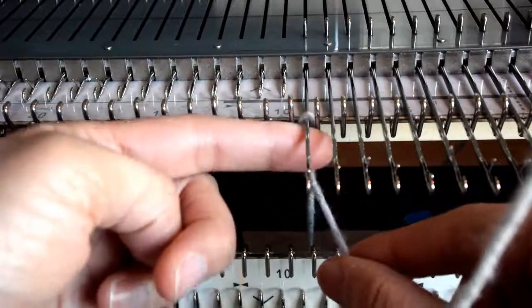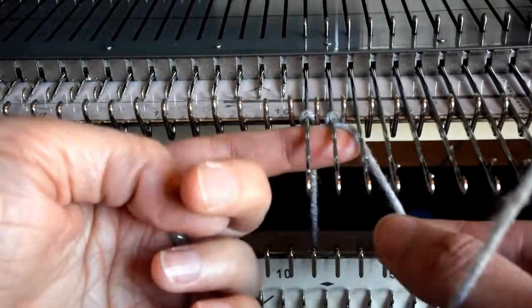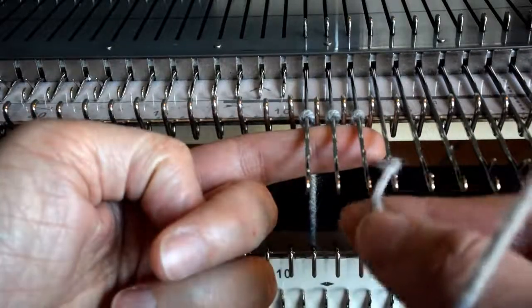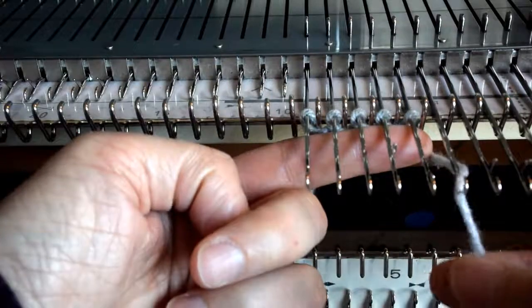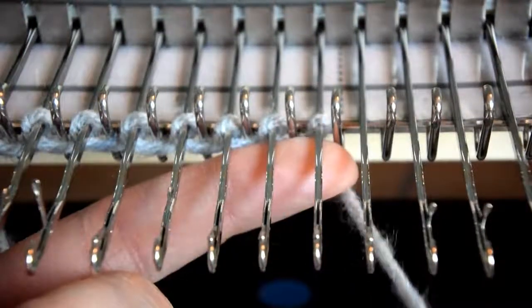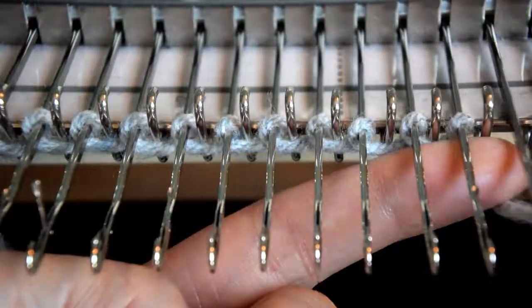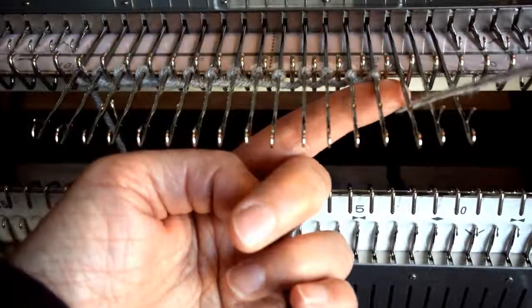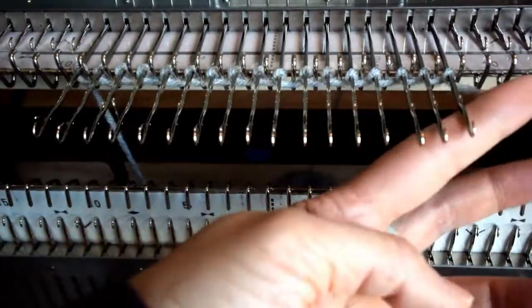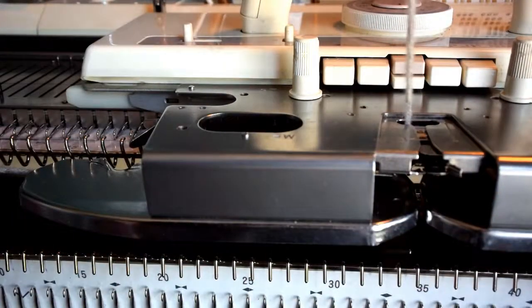We start from the left side and form an E — like the letter E — and try to push it back with your left finger, then go to the second one. Make the letter E; make sure it's not too tight so it's easier to push through, and push it to the back. Just keep going with the E-shape wrapping to the back of the needle near the gate peg. Then thread it through the carriage and we can start the first row.